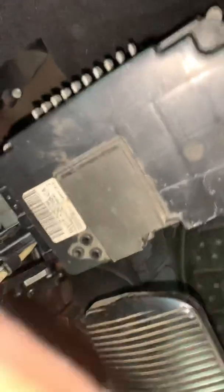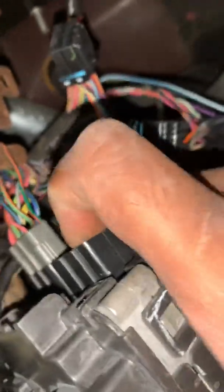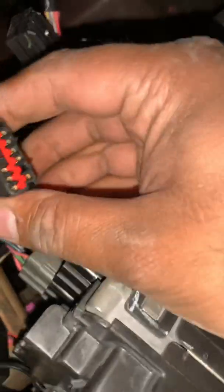After we take out the connector we're going for — the connector is right next to the gray connector, behind it. It's a big one; on the right side is the black connector. This is how the connector looks.